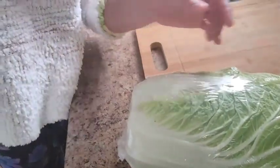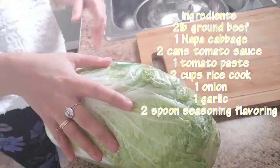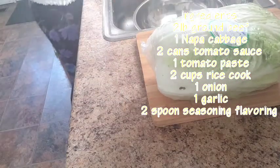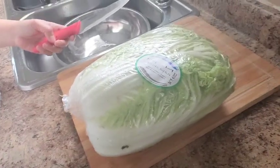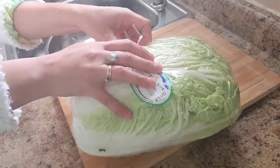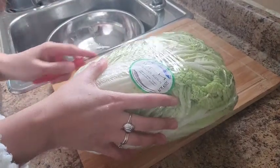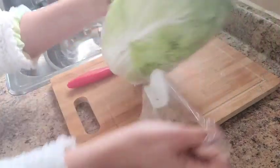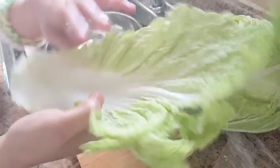I'm going to cut this vegetable using this cabbage because it's easier to roll it. This is called Napa Chinese cabbage. Some people use the round one but I prefer to use this one because it's easier to roll.